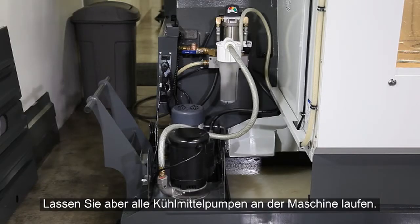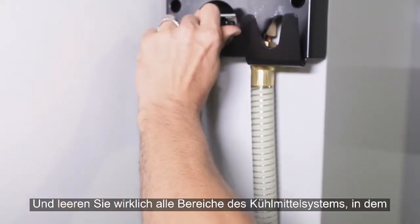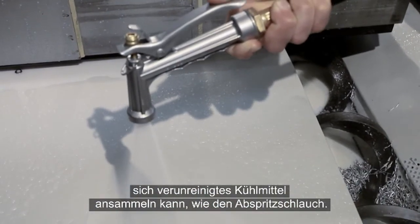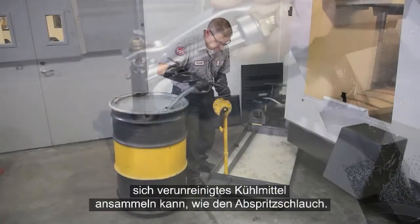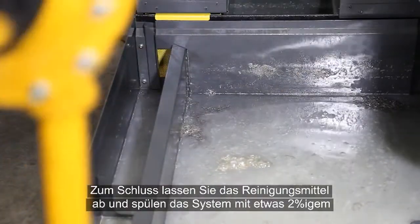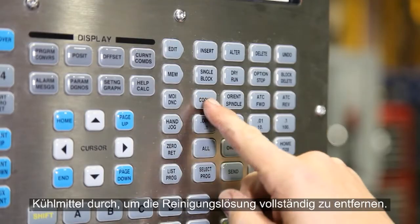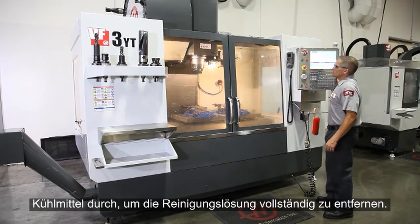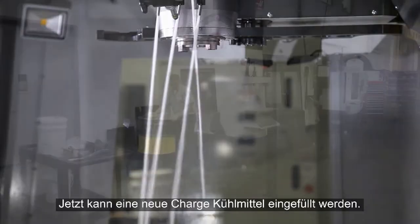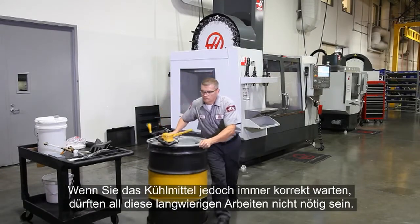They are typically mixed with water at a low concentration and run through the system for a few hours. Run all the coolant pumps on the machine and be sure to empty all areas of your coolant system where contaminated coolant may accumulate, like the wash-down hose for instance. When you're finished with the cleaner, drain it and follow it up with a rinse using a partial batch of 2% coolant, in order to completely remove the cleaning solution. Now you're ready to start a new batch of coolant. If you properly maintain your coolant, all this headache should never be necessary.